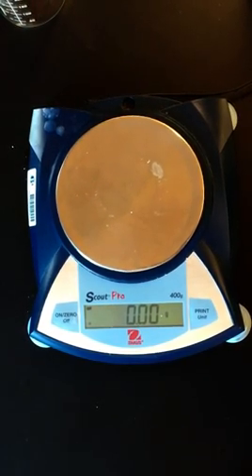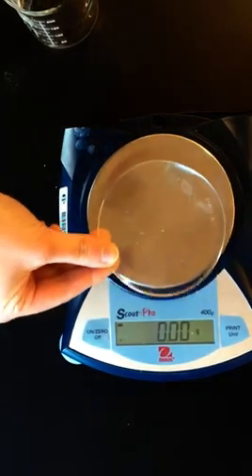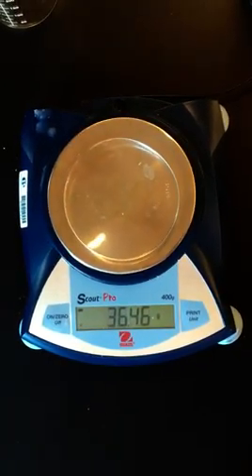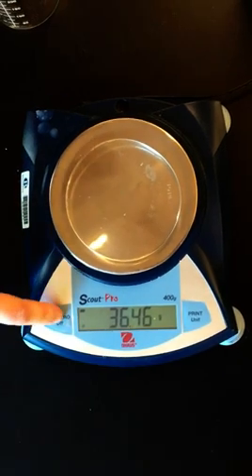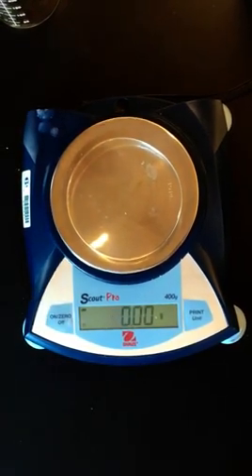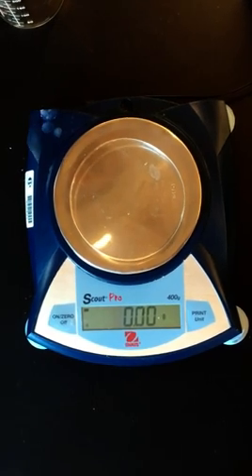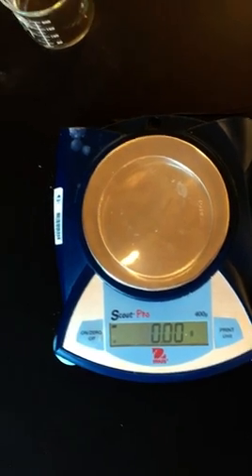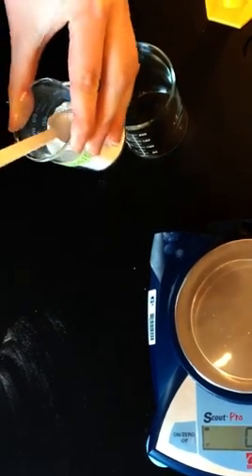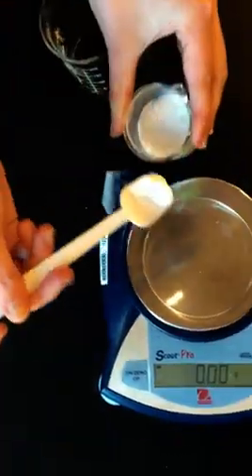We're going to start by taking our watch glass and putting it on the balance, and then we are going to tare or zero the balance and get it to go to zero. Then we're going to take our baking soda and measure out approximately two grams of it on the watch glass.